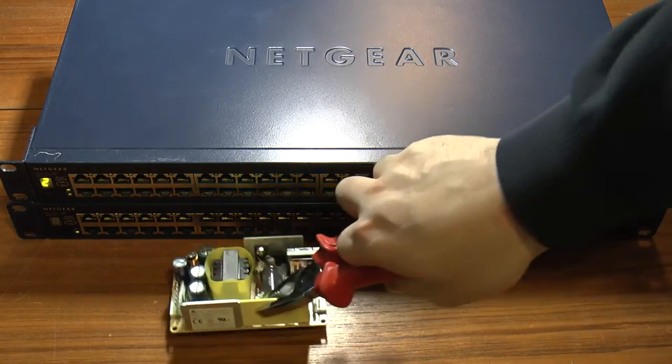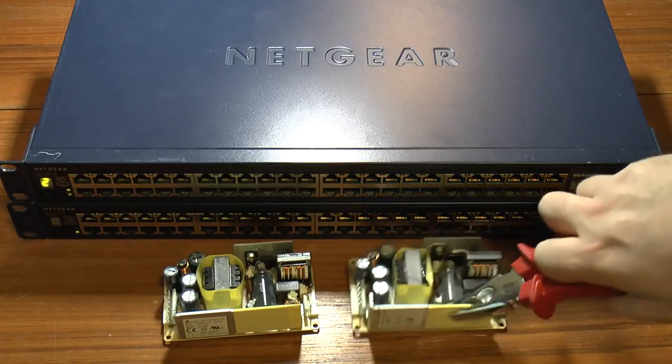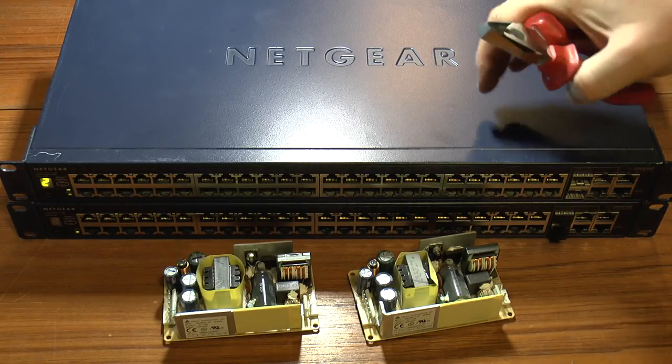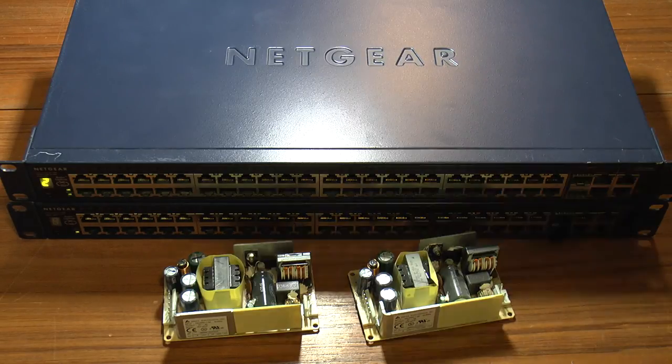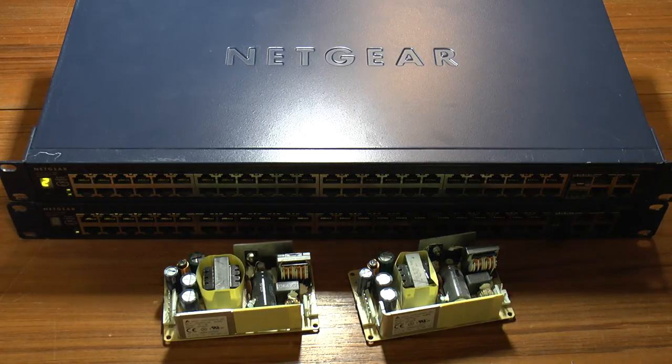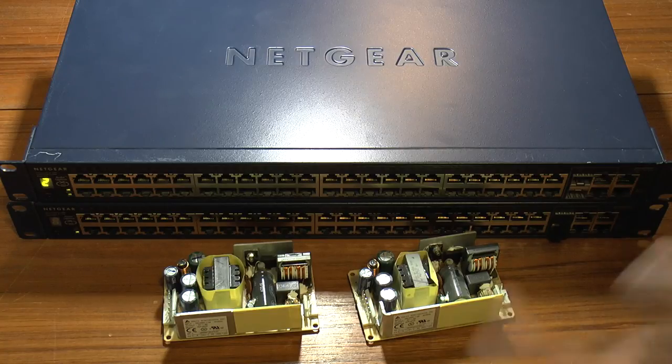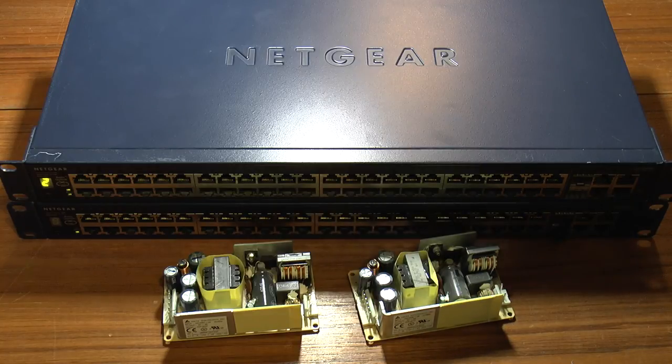Two switches repaired. Cost of repair? 40 pounds for each power supply, including VAT. Cost of one of these switches new? 330 pounds from dabs.com, including VAT — quite a nice little saving. It means these seven-year-old switches will live to fight another day and carry on running for years to come. I hope you find this useful — check out the links in the description and the blog. If you find this video useful, don't just thank me in the comments; go over to that blog and thank him as well, because without that blog this video wouldn't exist. Thank you for watching.